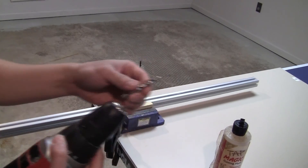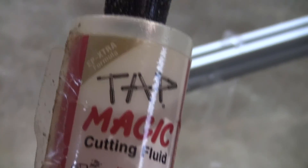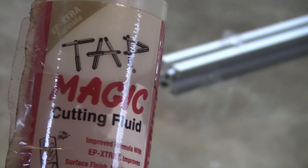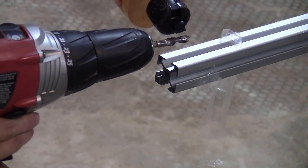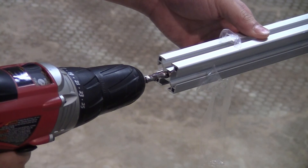Now I just put the tap on my drill. I'm going to use some cutting fluid — cutting oil — so it clears out the aluminum more easily. I just put a drop of oil on the tap bit and then just put it in and run it.